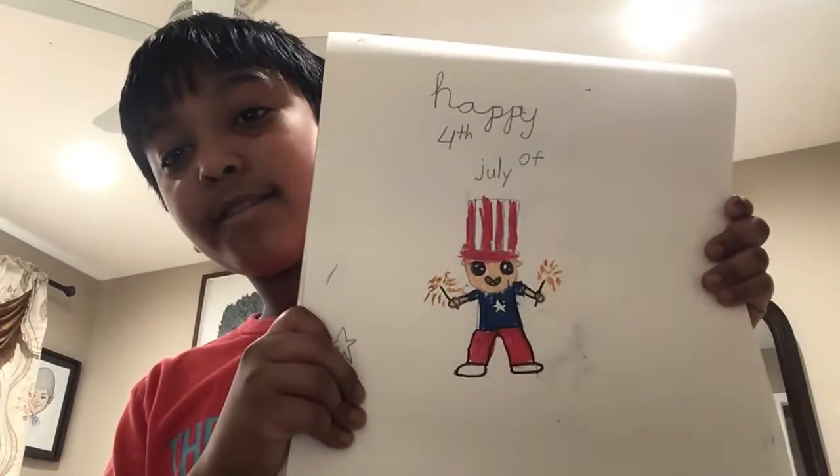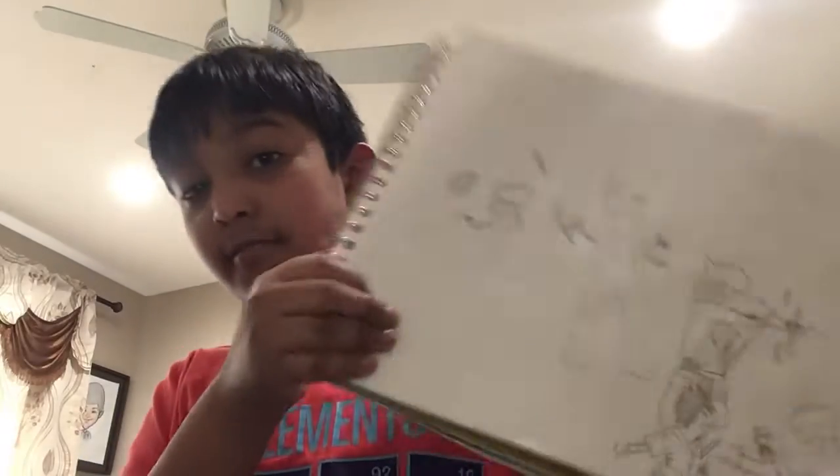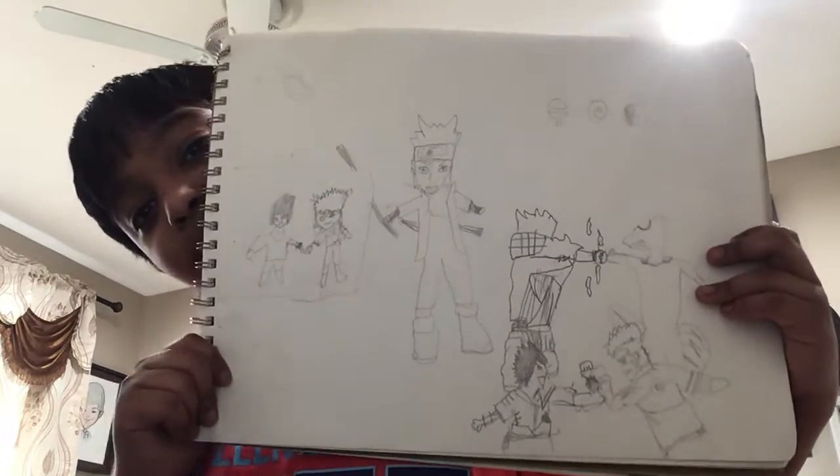Oh yeah, here's my Mufasa — I used to draw like this but now I don't. I have a lot more pages. This is the 24th of July — it looks wonderful, but not really. Why did I do that? That's a stupid Toby. This is my drawing for Naruto Uzumaki. It looks dumb but I'm okay. Sasuke looks dumb. I know — I do Pain. I'm not gonna show you that, it looks terrible.